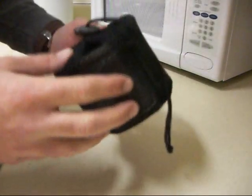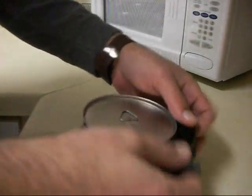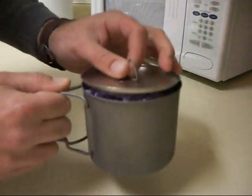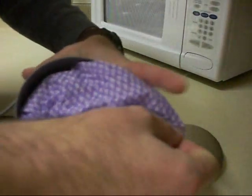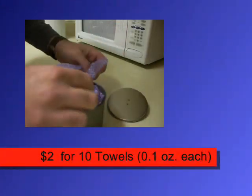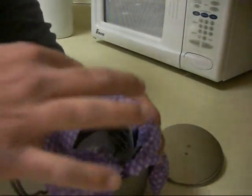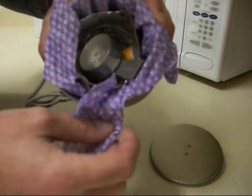Okay, so here it is. This is a BackpackingLight.com Firelight 550 titanium pot that I also use as a mug. As you can see, it's got fold-out handles. I boil my water in this and I also use it as a multiple-use item as my mug. I line the inside with a Brawny disposable kitchen towel, basically to prevent scratches from the other stuff that I store in there.